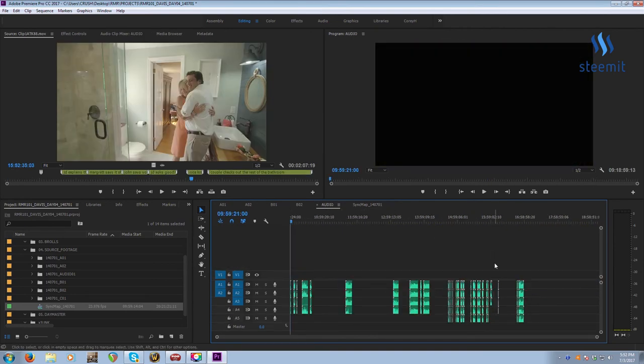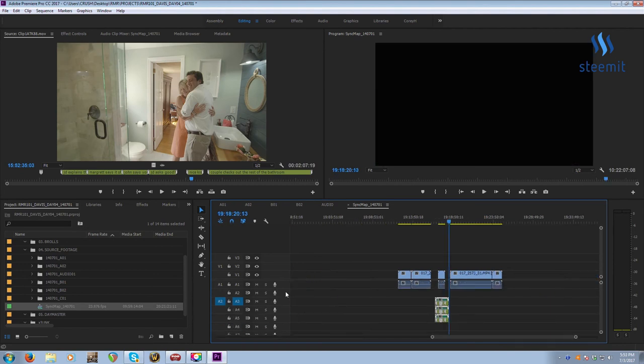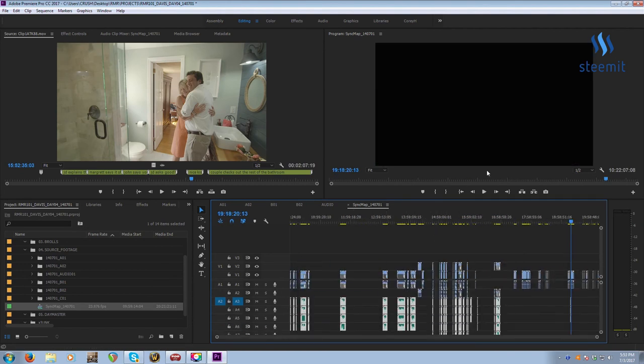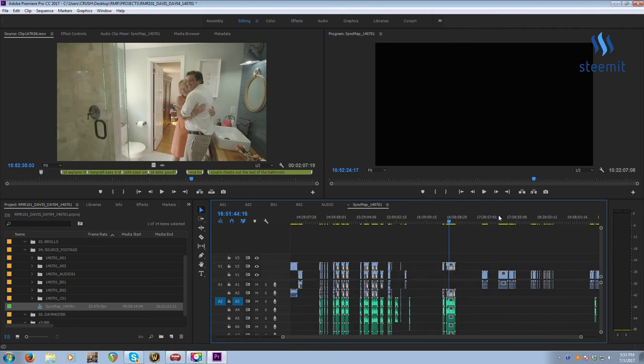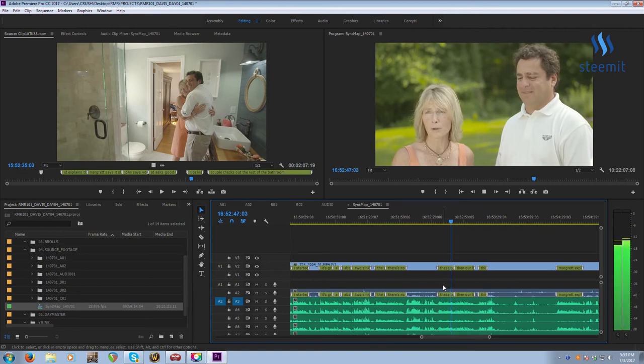We're almost done with our sync map. I'll go to my Audio sequence — we have that one clip at the end, but for now I'll copy everything as before, copy the time code, paste it, and make sure I'm activated on Audio 3. I'll disable my video layers and paste the clips down on the audio layer. Now we have pretty much everything matching up. It's laid out absolutely beautifully and efficiently.